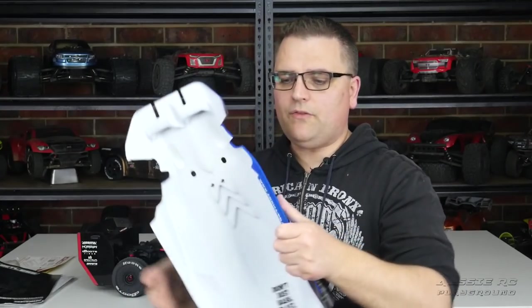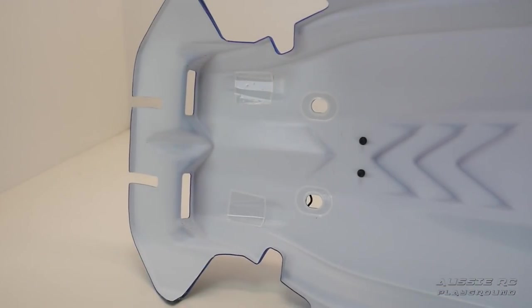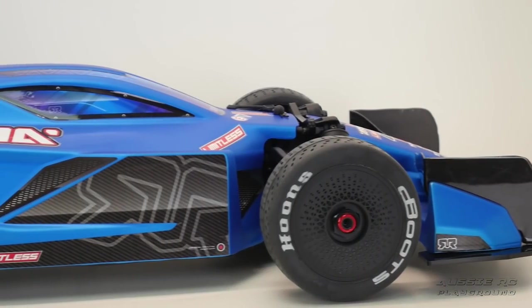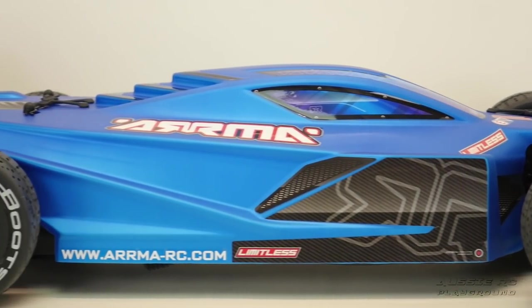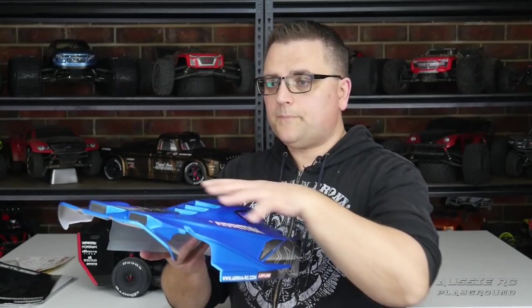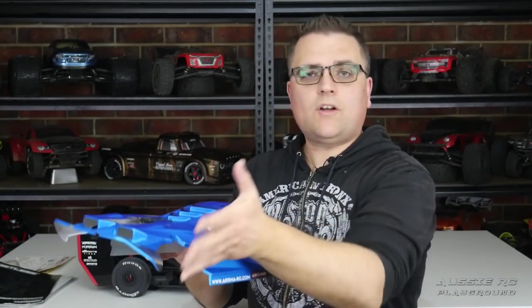The body has that stretched Typhon look with a bit of F1 inspiration. The material itself is actually quite thick — similar thickness to what you'd find on the Outcast, Notorious, or the old Fazon bodies: nice, rigid, and thick. The lines they've chosen are not only aerodynamic but very clever in keeping the body stiff. At 150+ miles an hour, the last thing you want is the body changing shape.